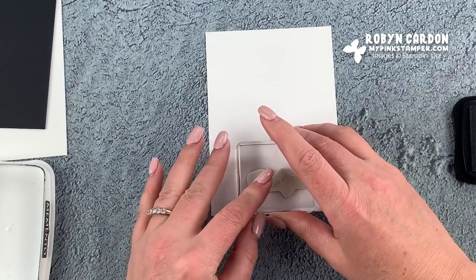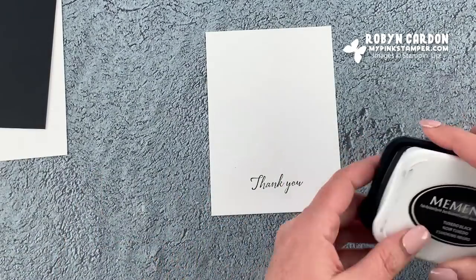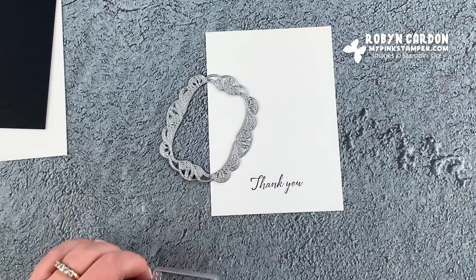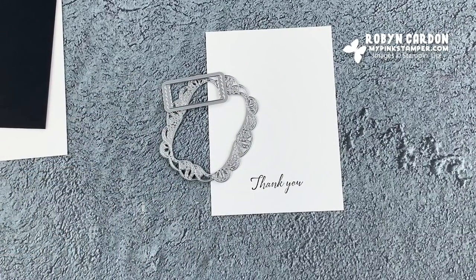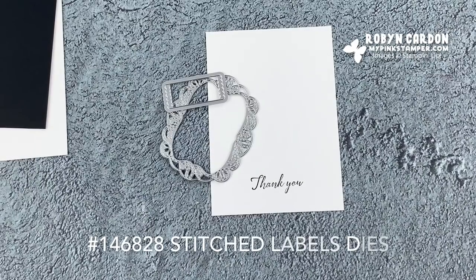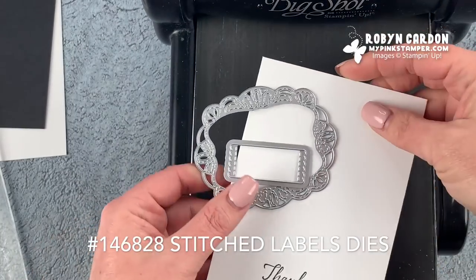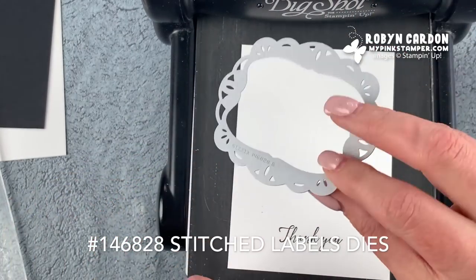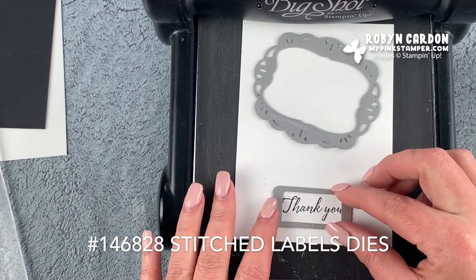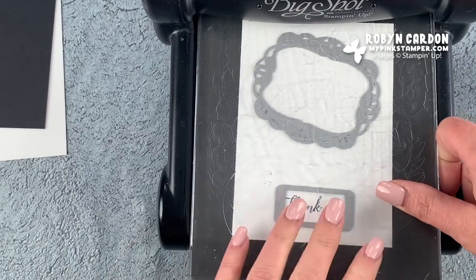I'm going to stamp the 'Thank You' right here because we're going to put a die around it. The dies I'm using are from the Stitched All Around set from our annual catalog. I'm going to put this on the die-cut machine using a frame die — one of my favorites — along with what looks like a little ticket punch die, and run it through.